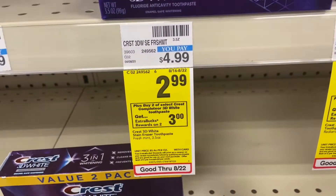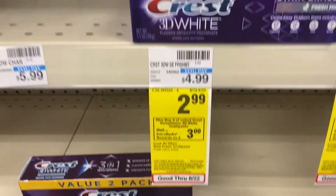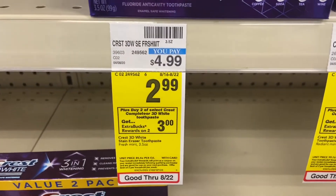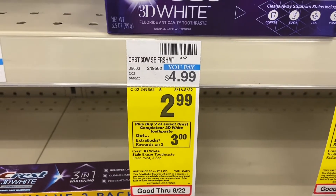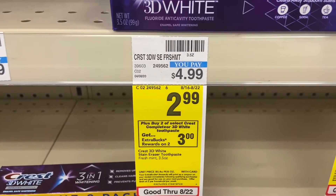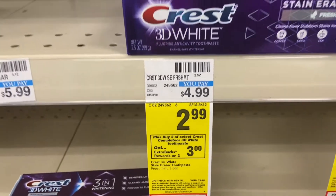The next deal is the Crest 3D White. These are on sale for $2.99, and I'm going to pick up two of them and get $3 in Extra Care Bucks back. There's a three-dollars-off-two digital coupon on the app, so I'll pay $3 and get back $3 in Extra Care Bucks — making these totally free.